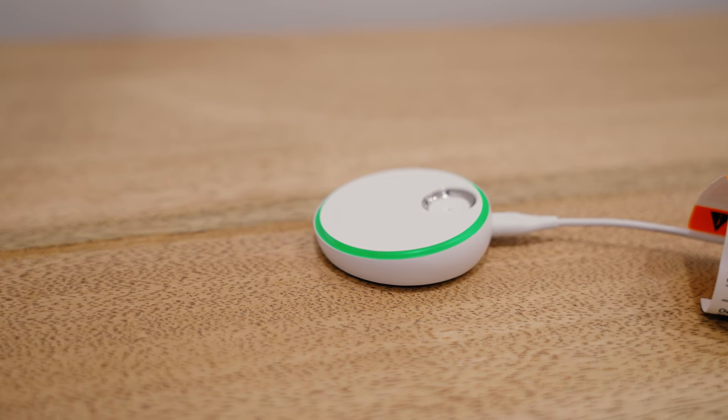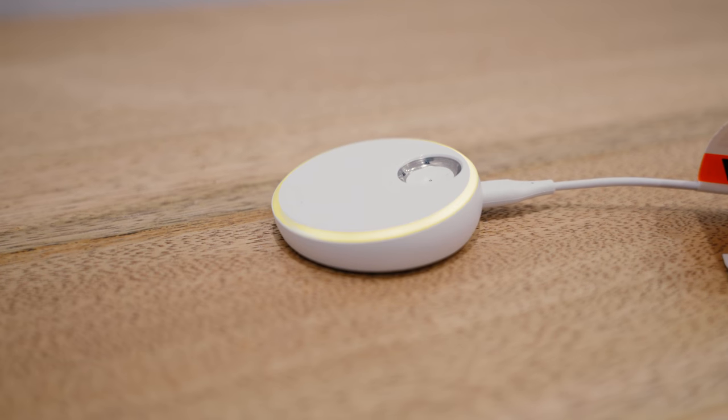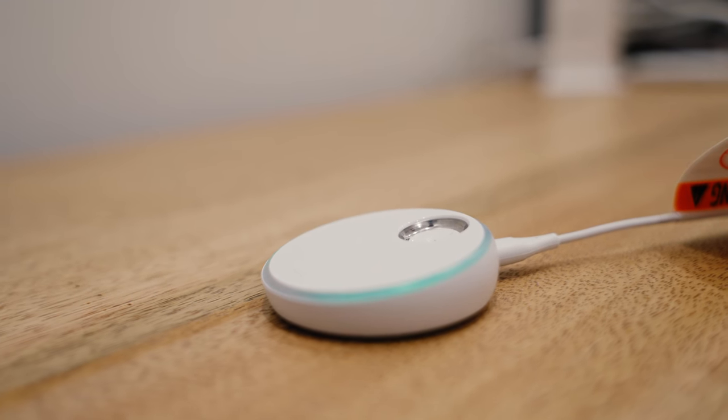The charging dock will light up and the colors of the lights signal different things. The white light means it is charging. The green light means everything is good — your baby's readings are good and it can sense them. Yellow means your baby might have kicked the sock off or is wiggling a little bit. A blue light means there is a lost connection. And red means something is wrong with your baby and you need to go check on them.